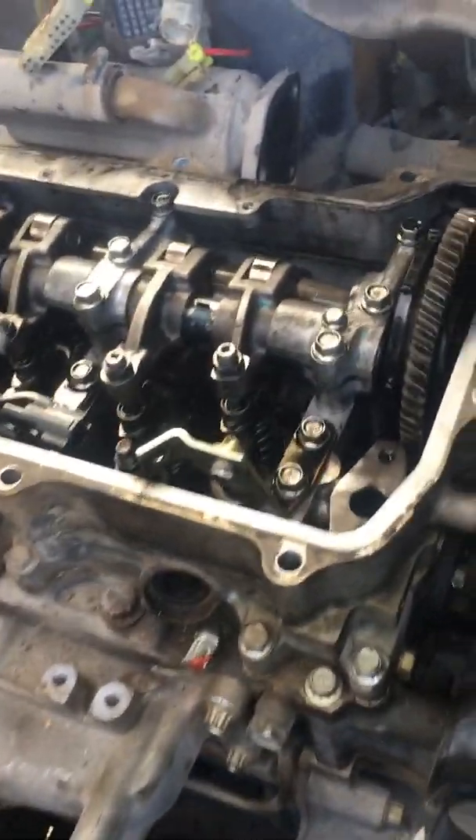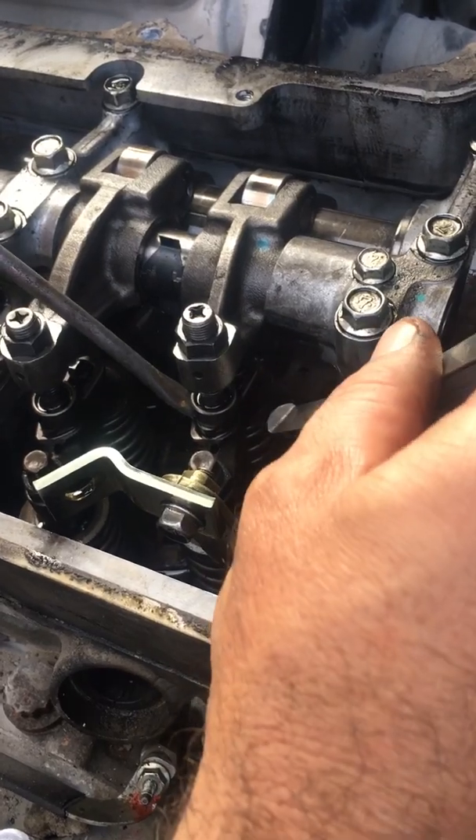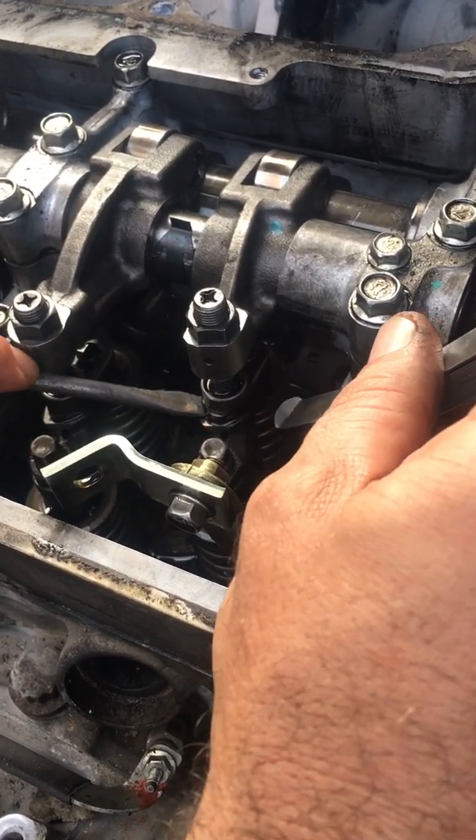Now I will check how much clearance this valve has. I need to push here and measure there.